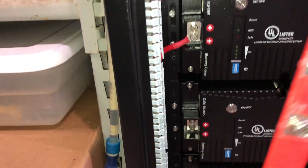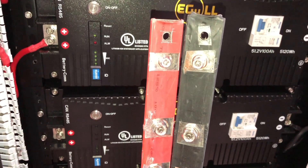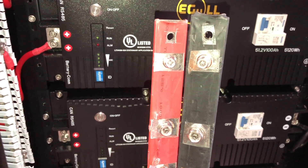Well, I received the bus bars today, and they are the exact same bus bars. Complete garbage.